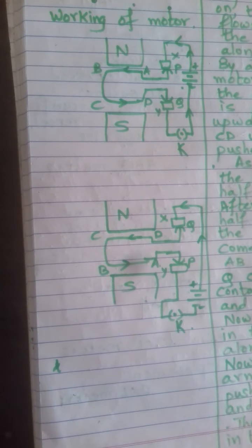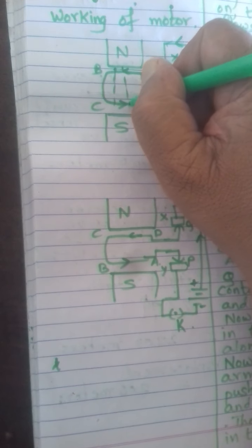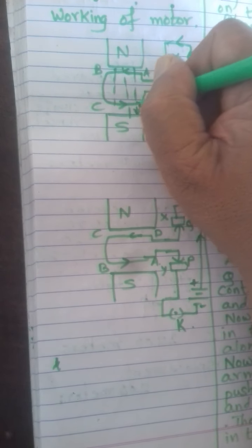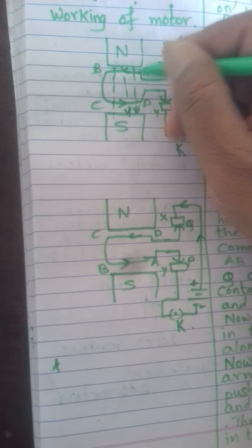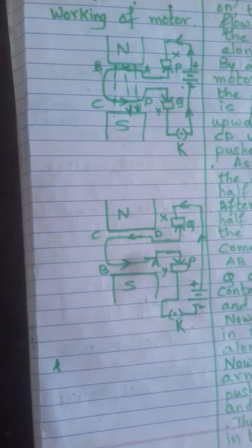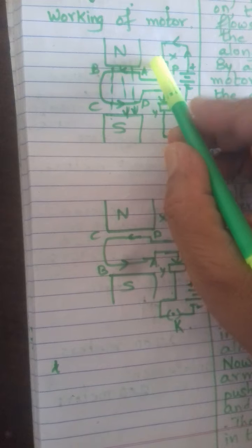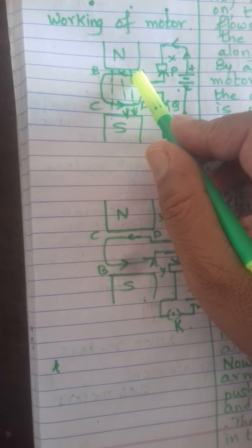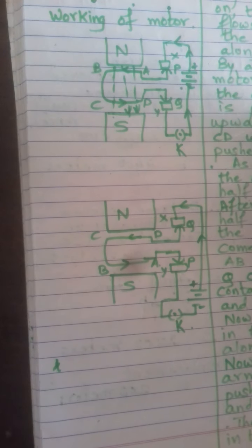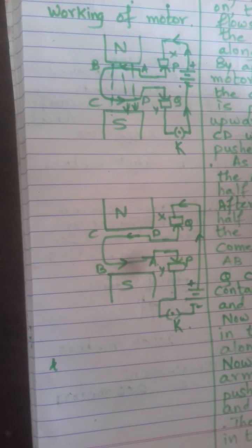The current in the arms AB and CD is going in opposite directions. The magnetic field always goes from the north pole to the south pole. The arms AB and CD are perpendicular to the magnetic field, so they will experience a mechanical force acting on them based on the principle of the motor.